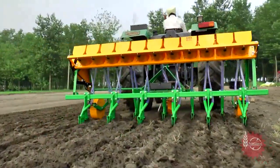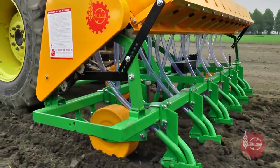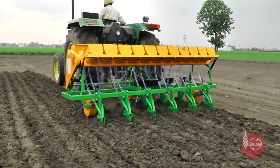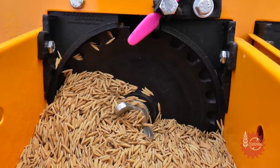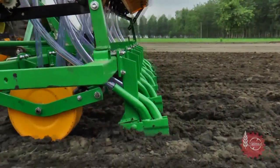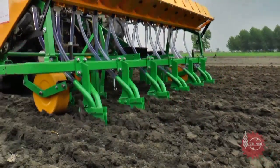With National Multicrop Planter, paddy growers don't need labour for transplantation. Sowing paddy with National Multicrop Planter has a lot of other benefits also. Because of its fast sowing speed, sowing completes timely and results in high yield. National Multicrop Planter keeps the seed depth uniform, which results in better growth of crop.